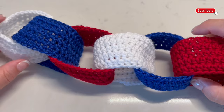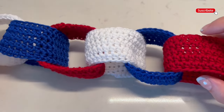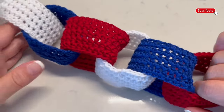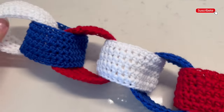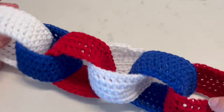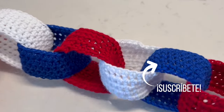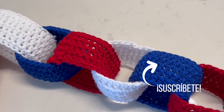Remember that this idea could be useful for any other celebration you may have in mind. You can use the color of your flag or your favorite colors to decorate any celebration — for example, a kids' party, your birthday, or any other project. Thank you so much for watching till the end, and don't forget to subscribe and stay tuned!